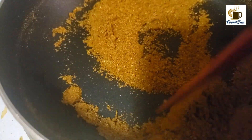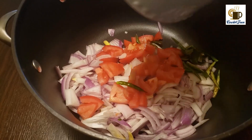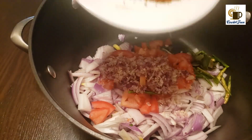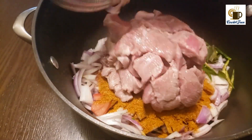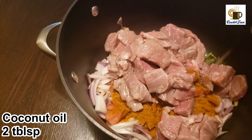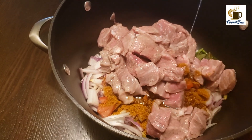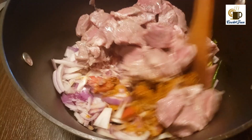First, into a pan add all the spices and heat and mix them up. Then into the pan you're making the rice, add onion, tomato, green chili, crushed shallots, garlic, ginger, the mixed spices, beef, two tablespoons of coconut oil, and salt as needed. Mix this all very well.